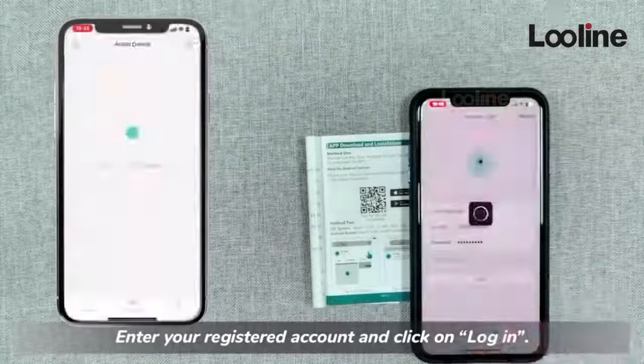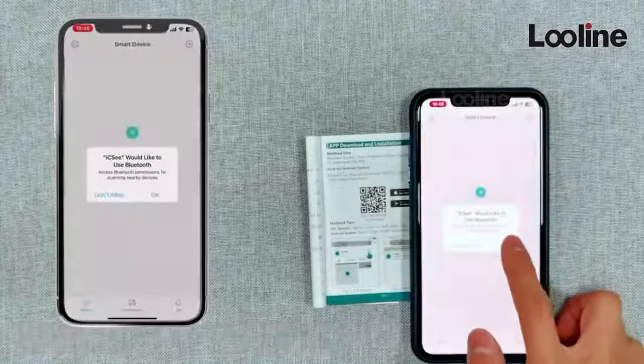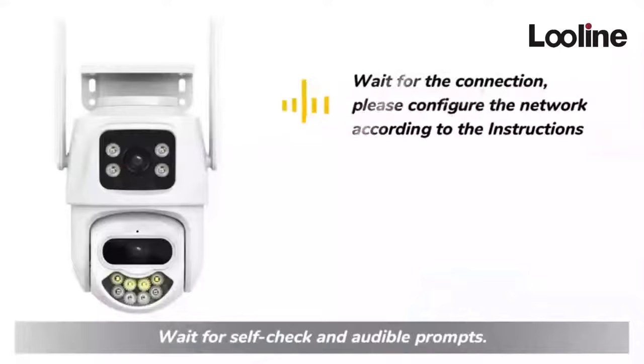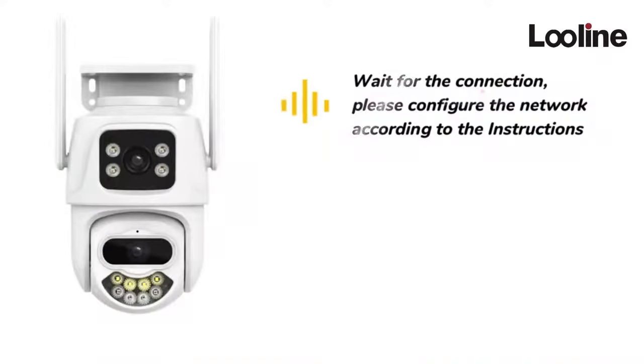Enter your registered account and click on Login. Connect to the power source and wait for connection. Please configure the network according to the instructions.